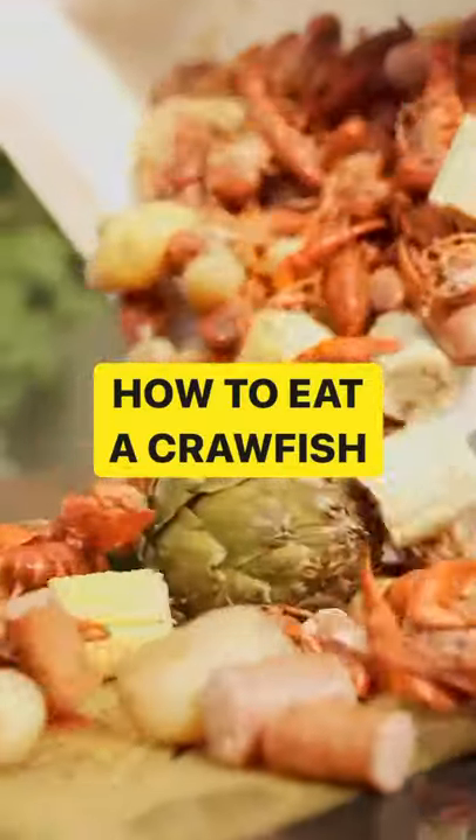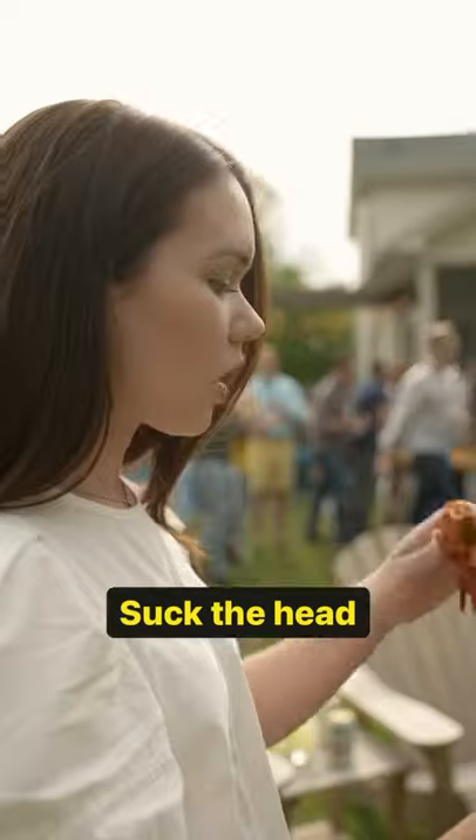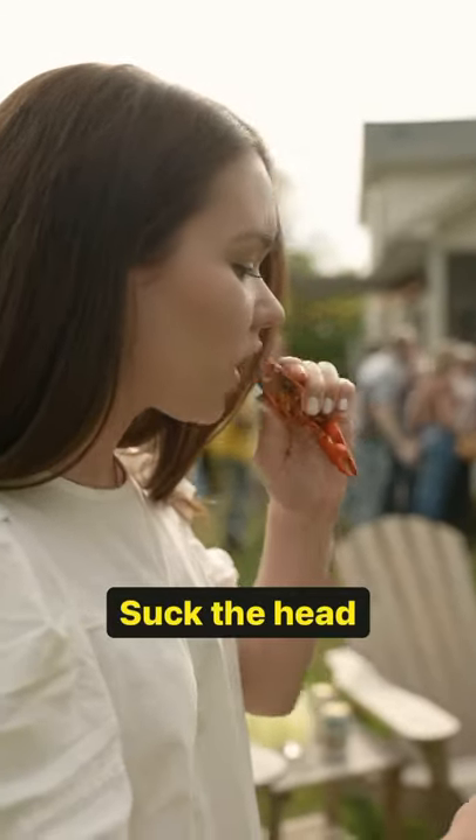Here's how to eat a crawfish so you don't look dumb. Go ahead and grab it and remove the tail from the head just like that. Then suck on the head — it tastes better than it looks.